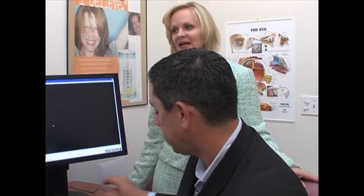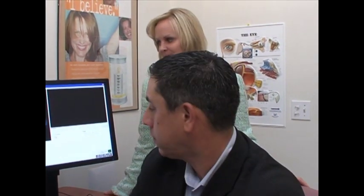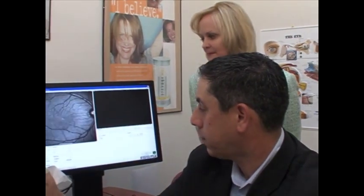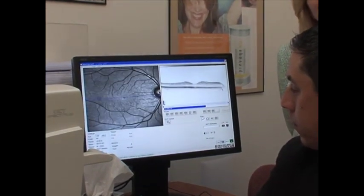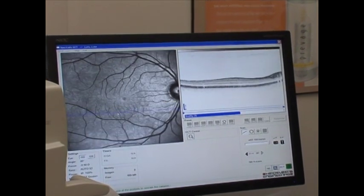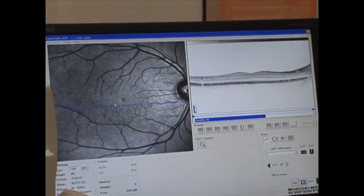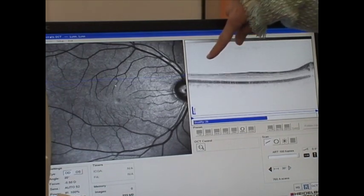Lynn is going to put her chin in the chin piece, and you'll see that this is a painless exam. It can be done on a dilated patient or an undilated patient. The first image that comes up is Lynn's macula or retina, and Taryn is examining it in real time. You can see the image like a CT scan